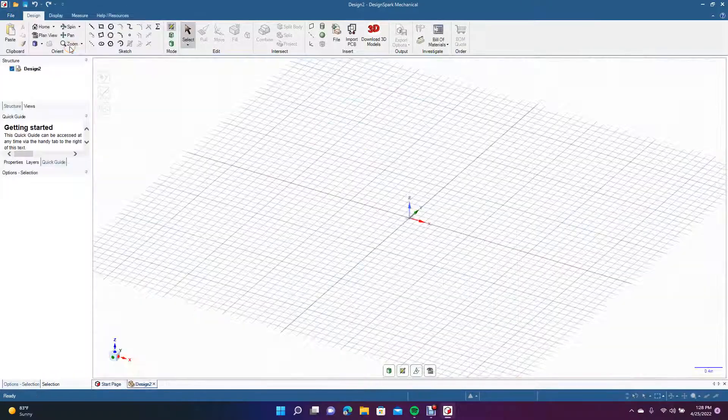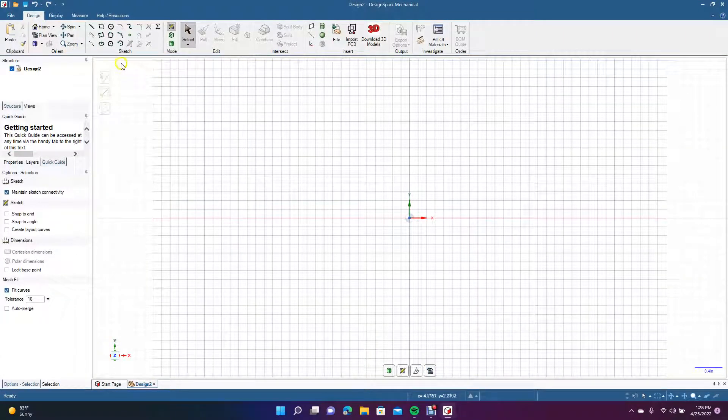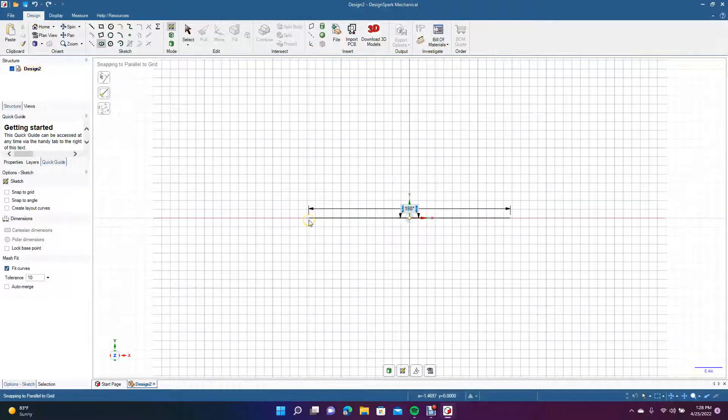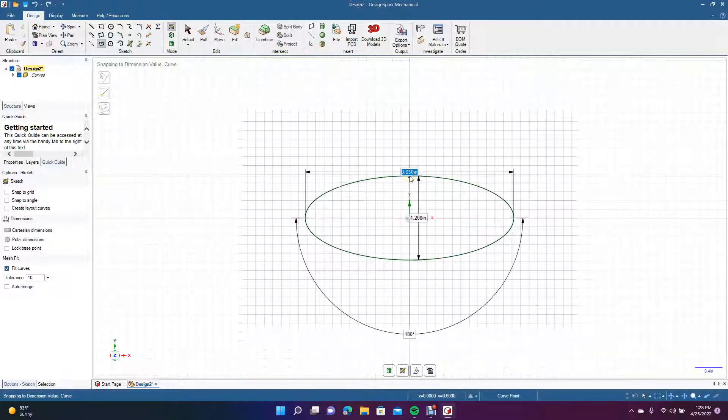Go to File, New, New Design, and change that to plan view. Get the rectangle tool, click in the center, drag out to 0.25, then drag up to 1.2 and hit Enter.